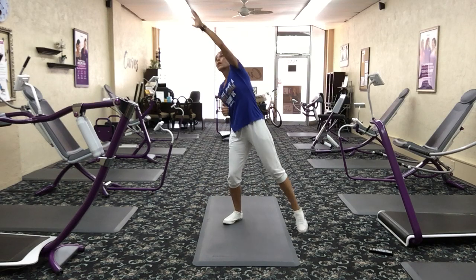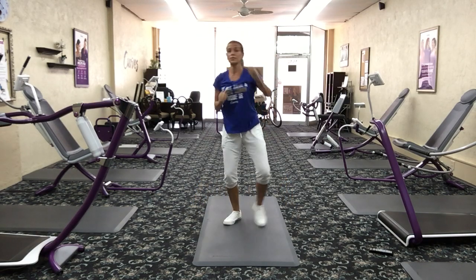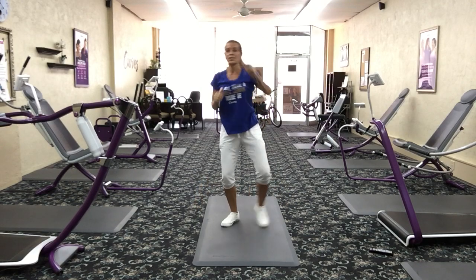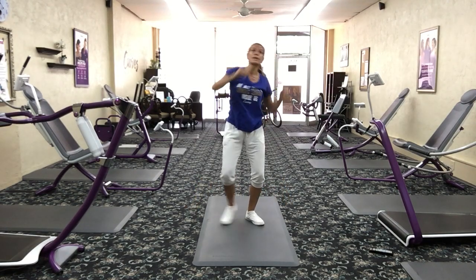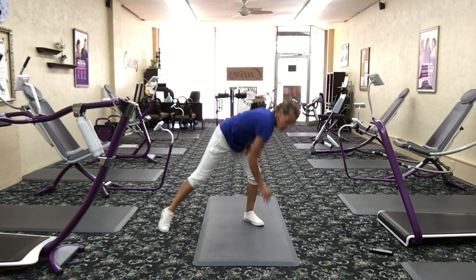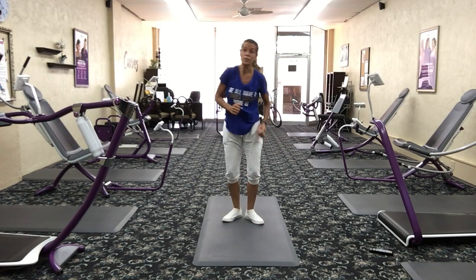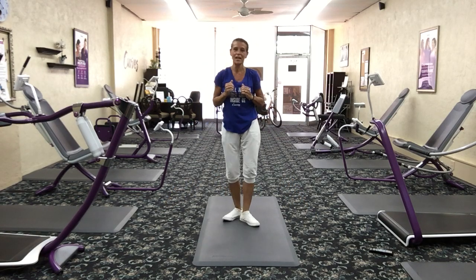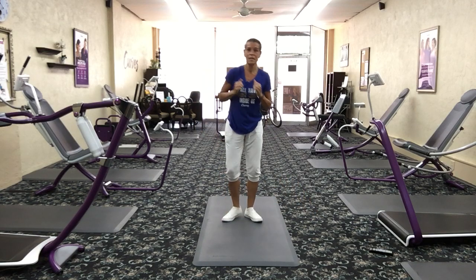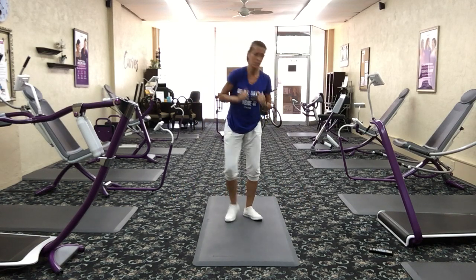Go up overhead and reach. We used a lot of those shoulders today, so we've got to stretch them out. Reach overhead, then reach low. Step, reach low. If you can touch the ground, awesome — if not, that's okay. We're just slowing it down. Reach and step, reach and step.